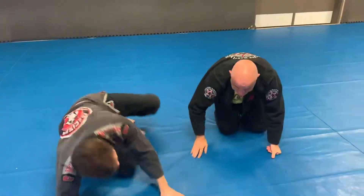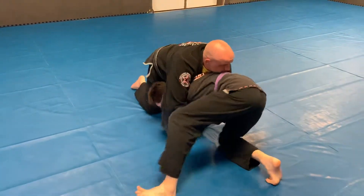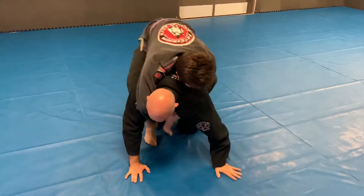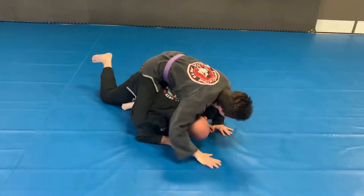I'm going to sit out to the back. One more time: sit down, turn over, build up, hooks in — and boom.